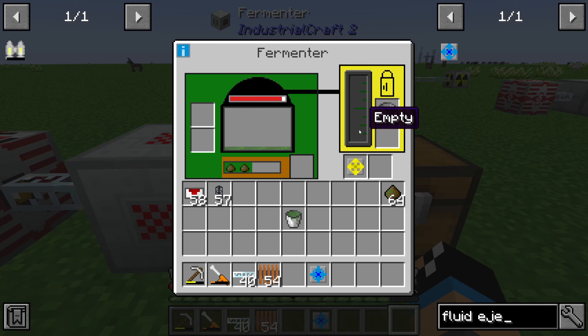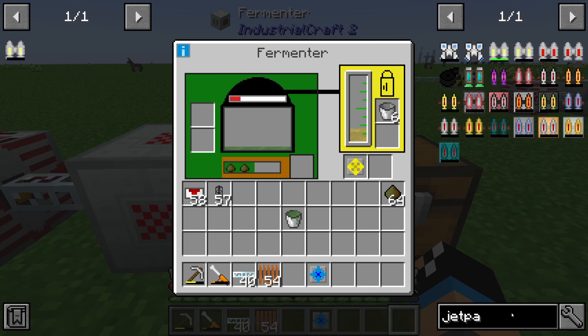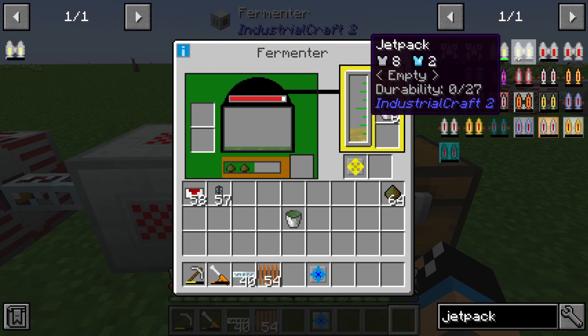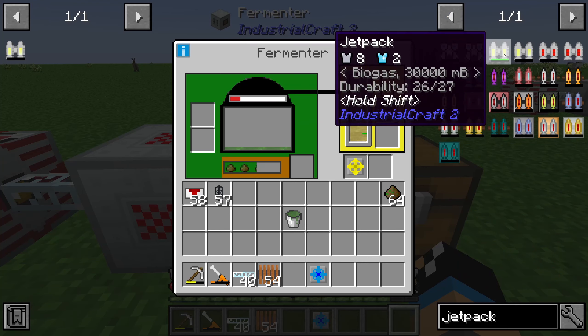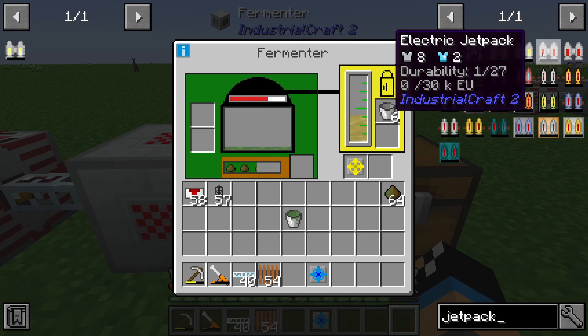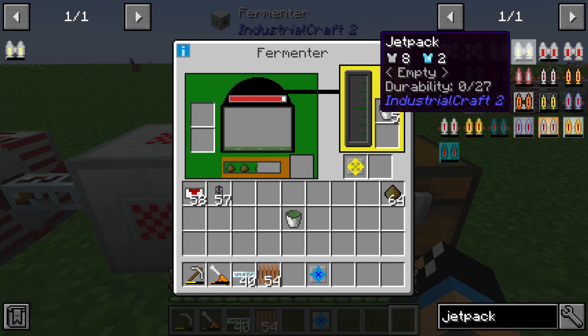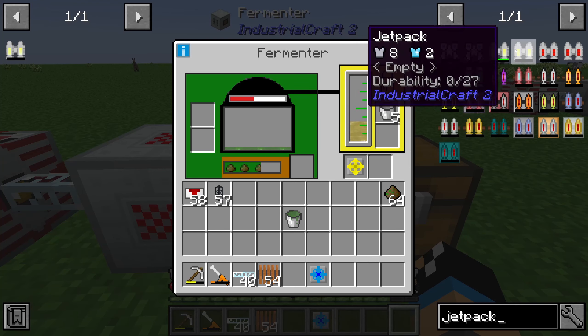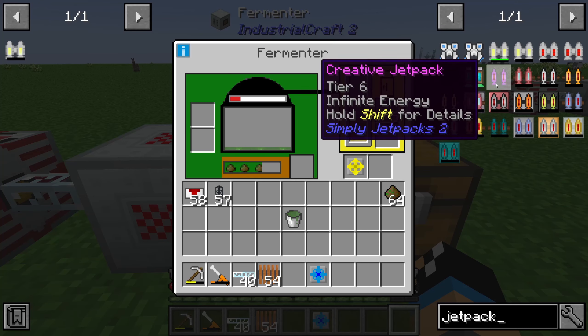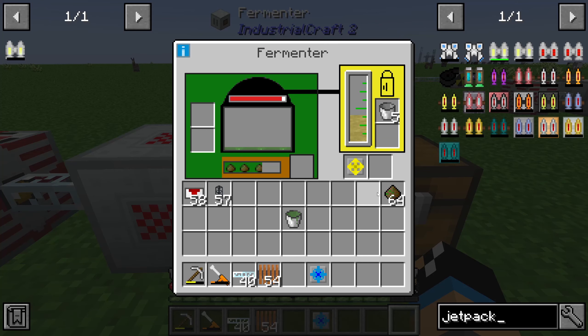The biogas is used by a jetpack, for example. Industrial Craft 2 has two separate jetpacks: one is the electric jetpack filled with normal energy (EU), and the other is filled with biogas. You can choose whichever you prefer, and with biogas you can use the biogas jetpack just fine.